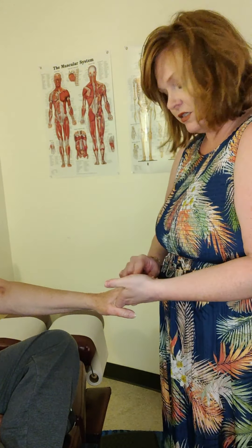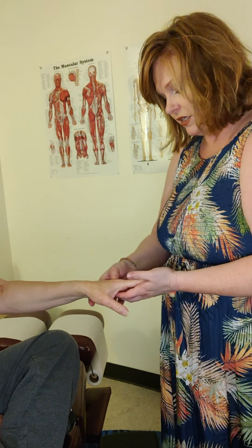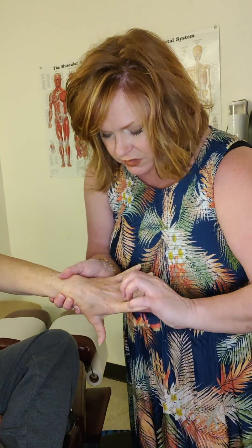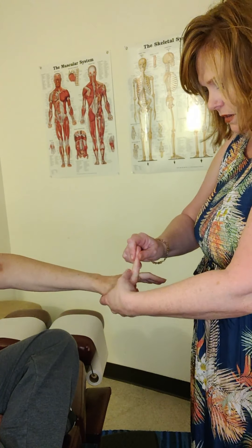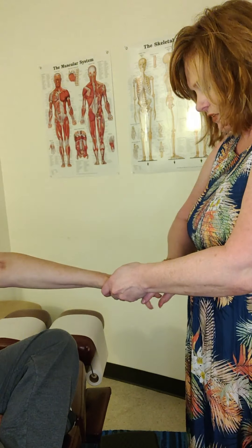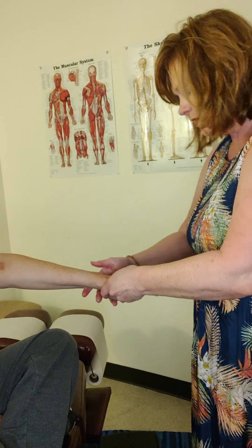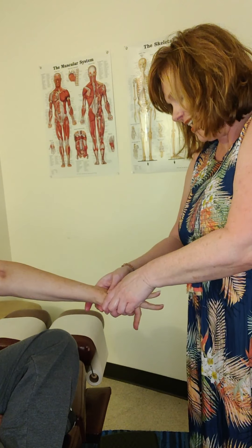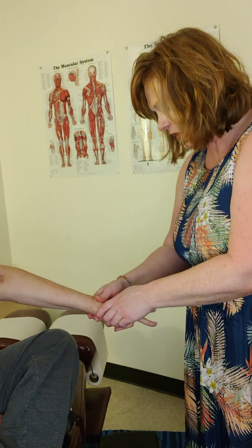Since this is the finger that bothers her, we're going to work this finger very specifically. She's going to draw that finger up, which is going to make this pronounced — you can see how that tendon is coming down. So we go here, hold back, and now take that finger to the palm. Can you feel it bumping off? Yes. There we go — got it. And then the wrist as well.